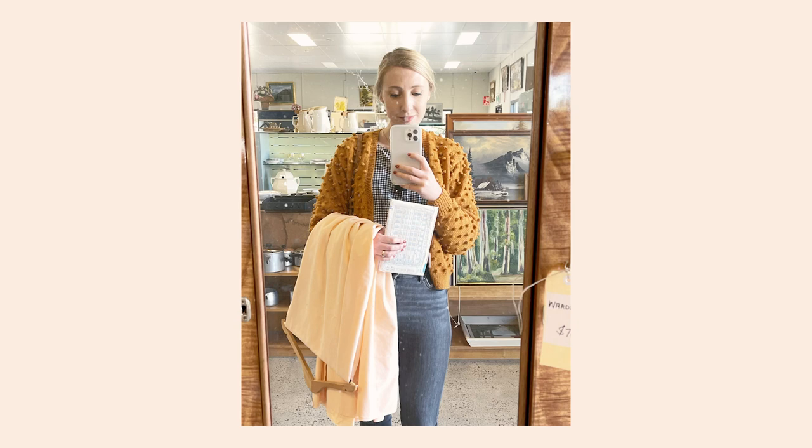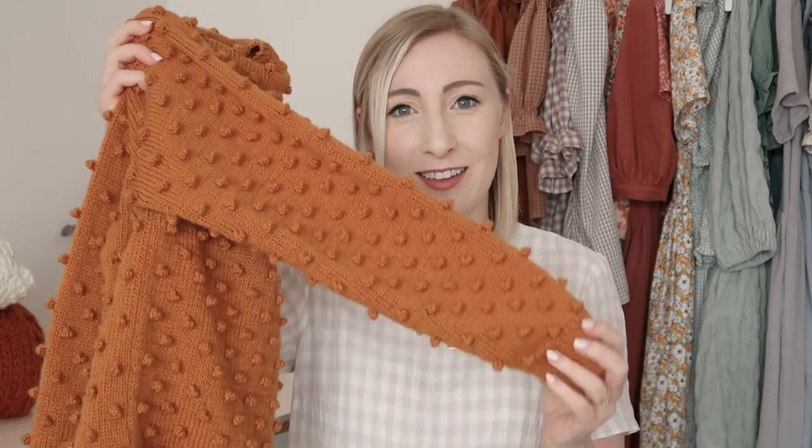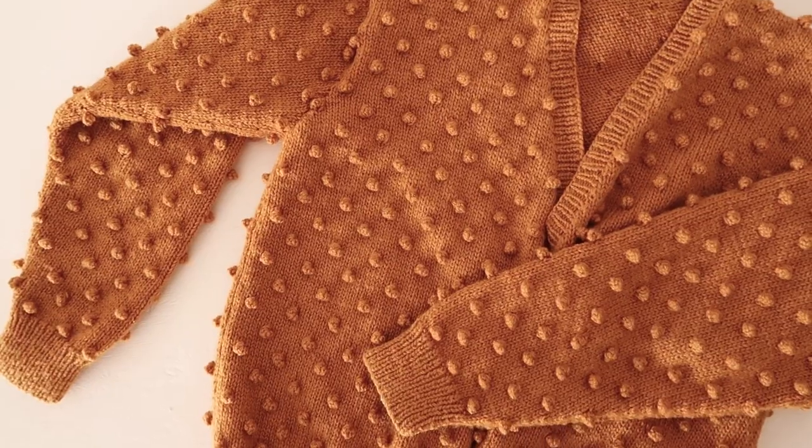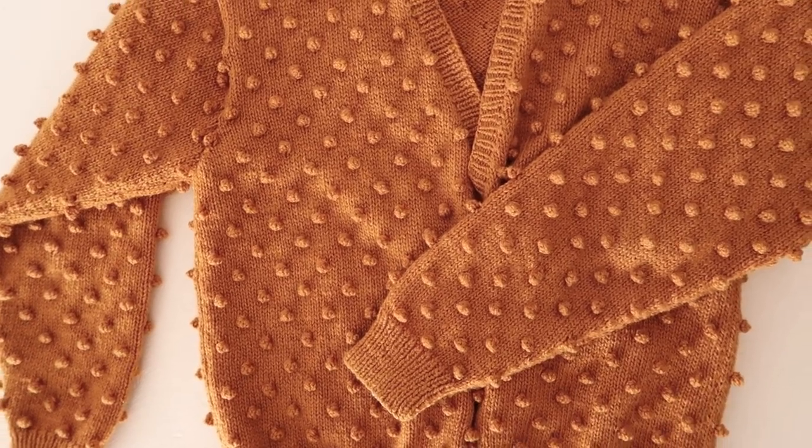Next up I have this incredible popcorn cardigan. It was heavily inspired by the brand Michelin Puff — a knitwear company that makes the most beautiful pieces, one of which is a kind of popcorn cardigan like this. This piece also took me a very long time to knit, at least six months, but I am obsessed with how it turned out. It's such an easy cardigan to wear — it's got that little bit of interesting detail so it's not just plain, it makes any outfit really interesting. I'll leave a link to the yarn I used down below. This is definitely my favourite hand-knitted piece I've made for my wardrobe so far.